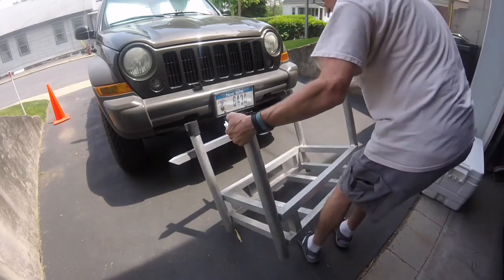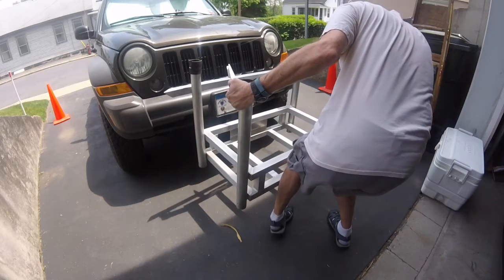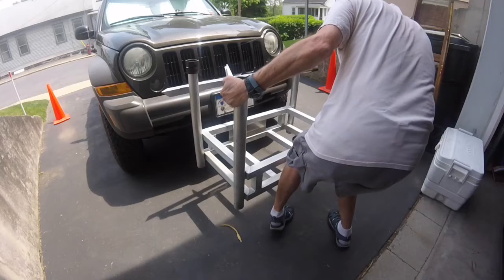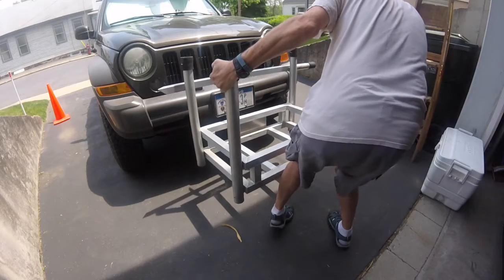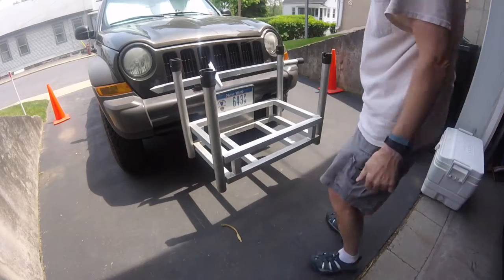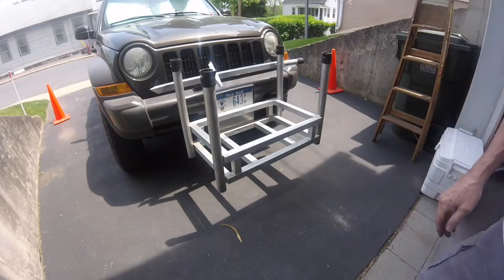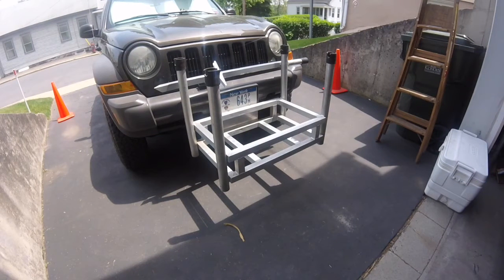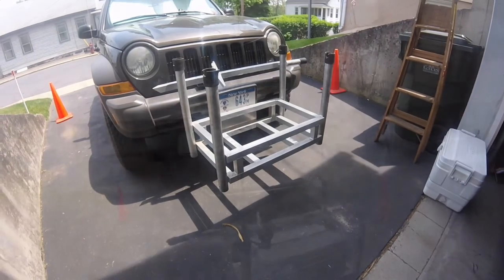That's what it looks like on the front of the truck. Now I've got to get under the truck. I tighten that bolt, I put the trailer pin through it, and it's ready to go. I'll show it to you when it's all finished.